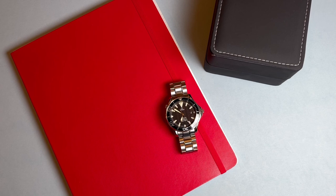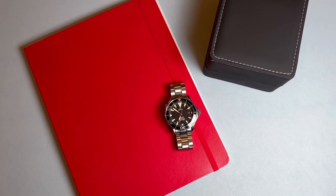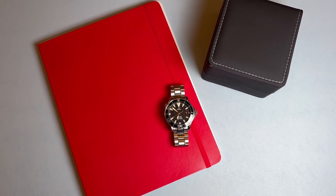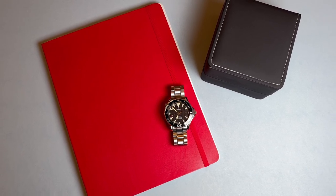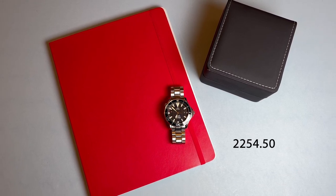I've wanted to add my first Omega to the collection for a long time, but I've been finding it hard to nail down what specific reference would work best for me. After much debate, I ultimately opted for this nearly two decades old classic Seamaster Professional reference 2254.50.